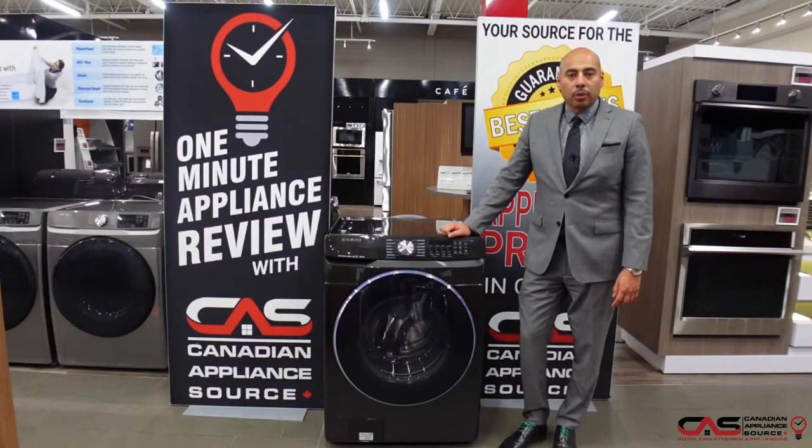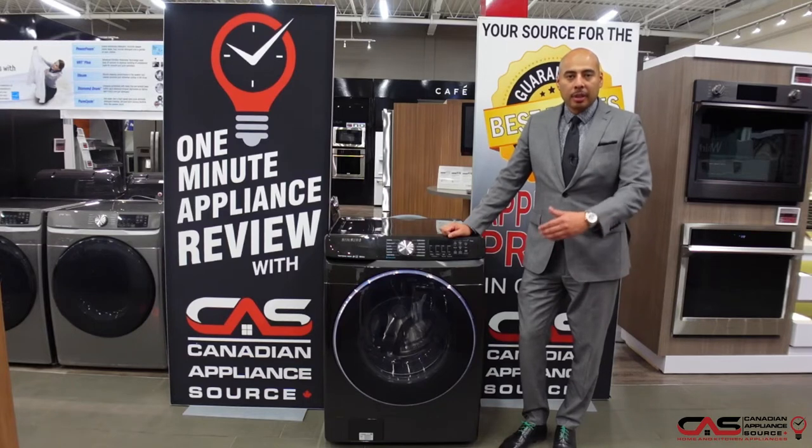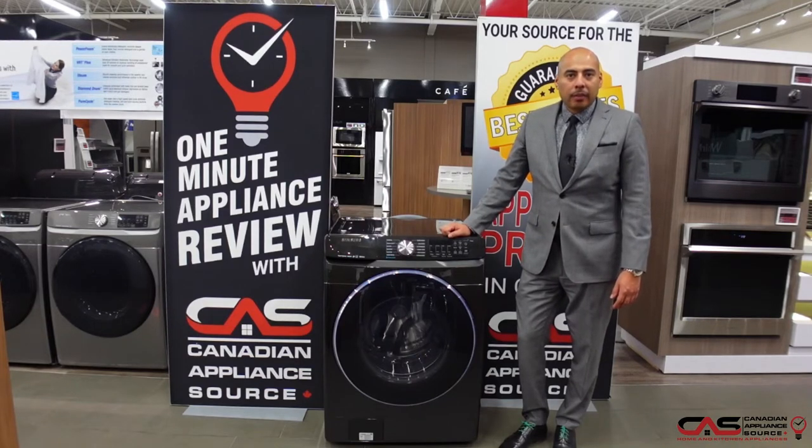Hey guys, Oliver Lau of Canadian Appliance Source back with another One Minute Appliance Review. Today we're talking about this Samsung front load washer. Model number is WF45R6300AV.